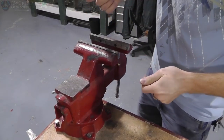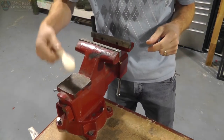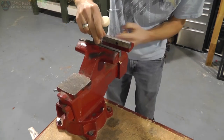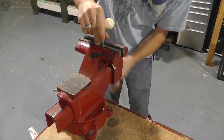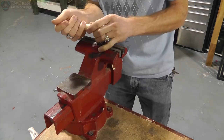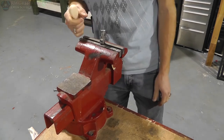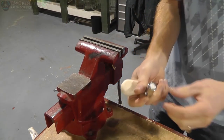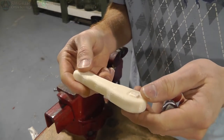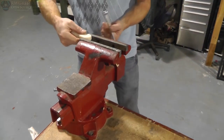Alright, so before I break this loose, I'm going to kind of try to tap on this a little bit. See if we can break it loose, but it doesn't feel like it. I have a feeling right now that this isn't going to work out so well. I think it's a little tight. Oh man. Well. That's a problem.